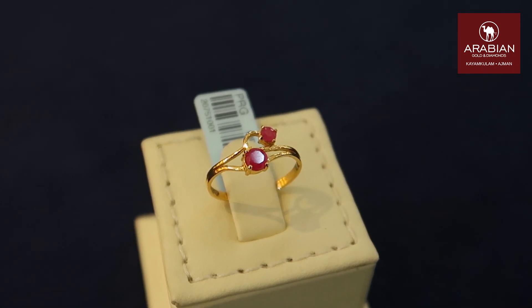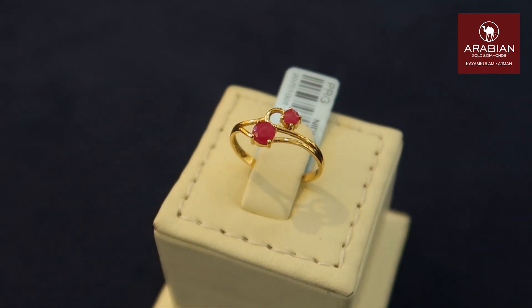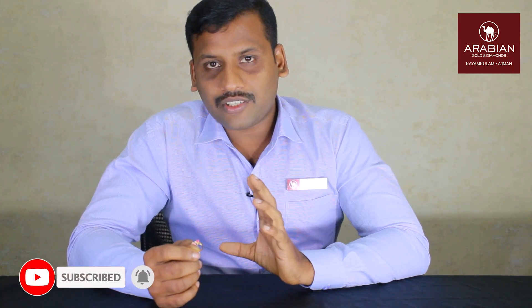First, we have a ring with 1 gram net weight. We have a ring with ruby in a round shape, and we have a ring with molding.